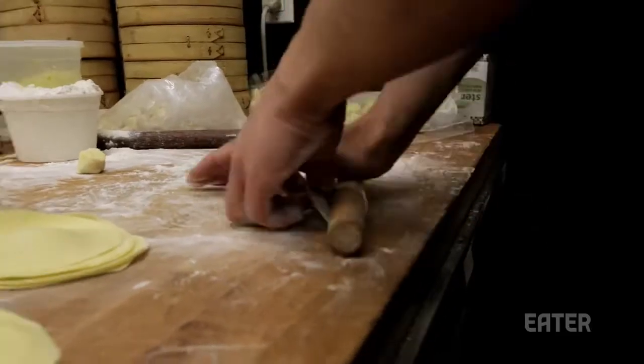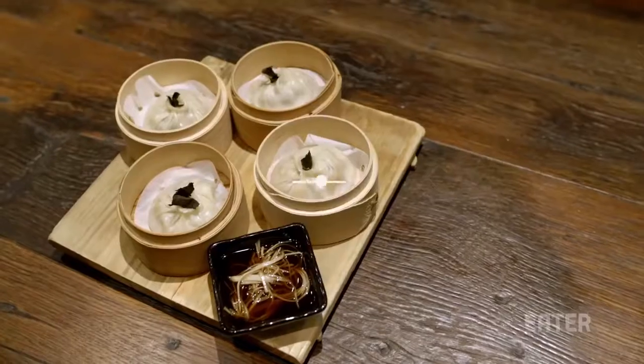My name is Joe Ng. I'm an executive chef at Red Farm. And today, we're going to show you how to make dumplings.